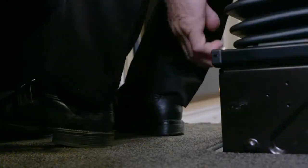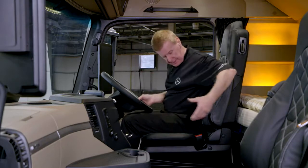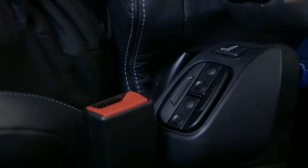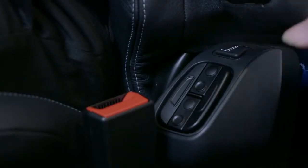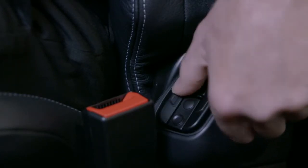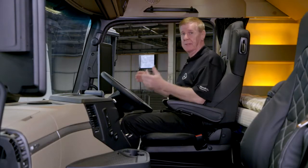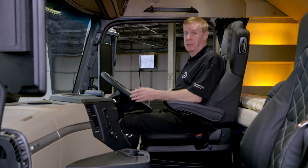The forward and backwards movement of the seat is controlled by this bar at my feet. There's a massage function, if fitted, with this button here, and then lumbar adjustment by these four buttons here. Put the armrest down and that ensures you get the perfect driving position.